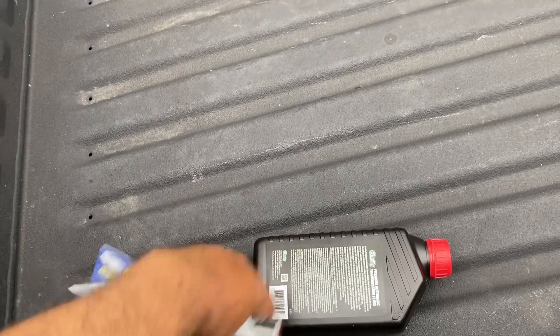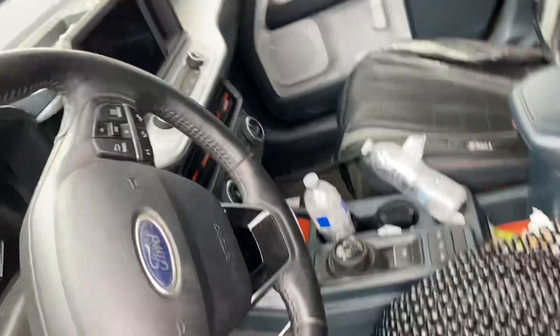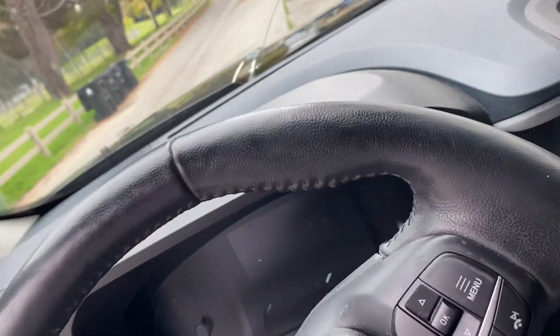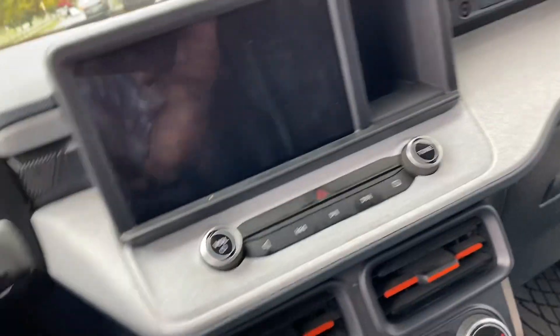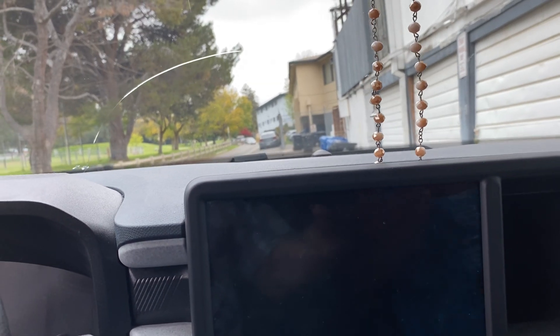We want to put in the fuel injector cleaner at the gas station. He was saying you can't do it with nothing in the tank — it's less than a quarter tank. Let's see if we live to tell the tale because this usually makes a lot of noises. Then we can show people it's got 42 miles to the gallon now that we put in the new battery.